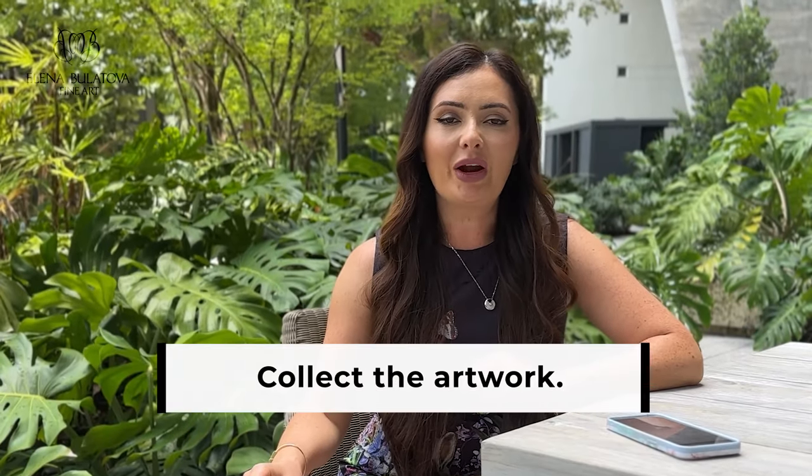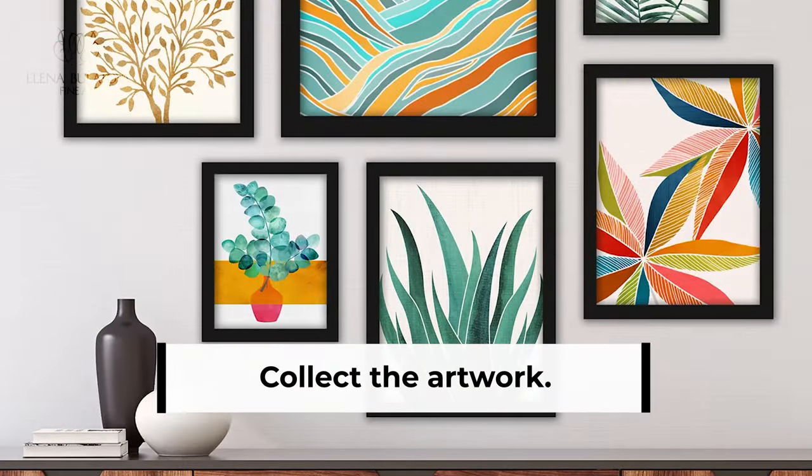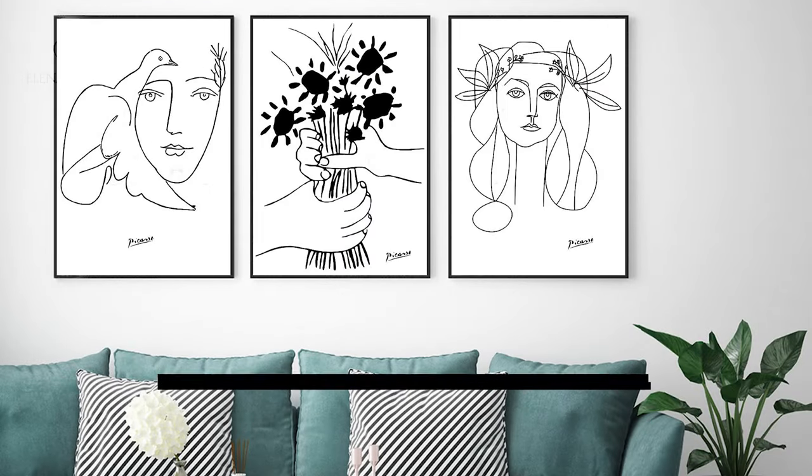The next step is to collect the artwork. It could be paintings, prints, photographs, sketches, and even mixed media artwork. Find something that resonates with you and is dear to your heart.